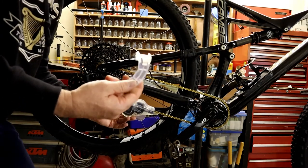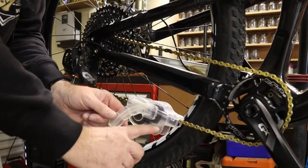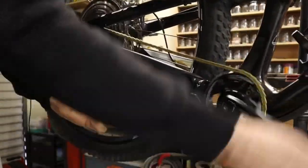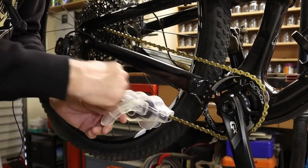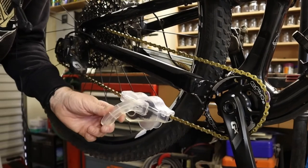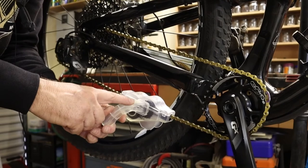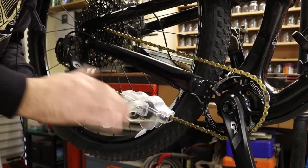Clip it down like that — there is a handle you can use to hold it. Once you've got your degreaser in, you turn the crank anti-clockwise, and as you do, the chain moves through, the gears move around, and it cleans the chain — any dirt gets cleaned off with the degreaser. Once finished, throw the degreaser out, put some water in, and do it again to rinse off any remaining degreaser.